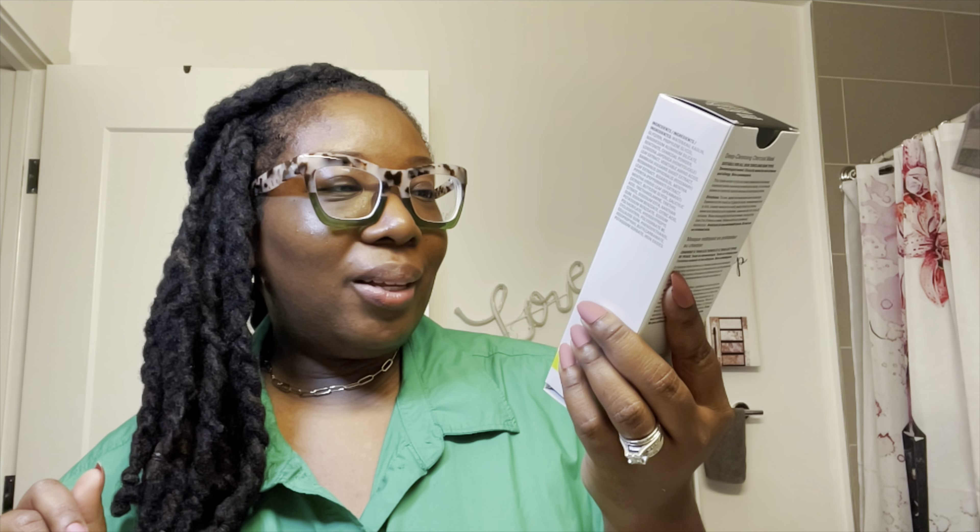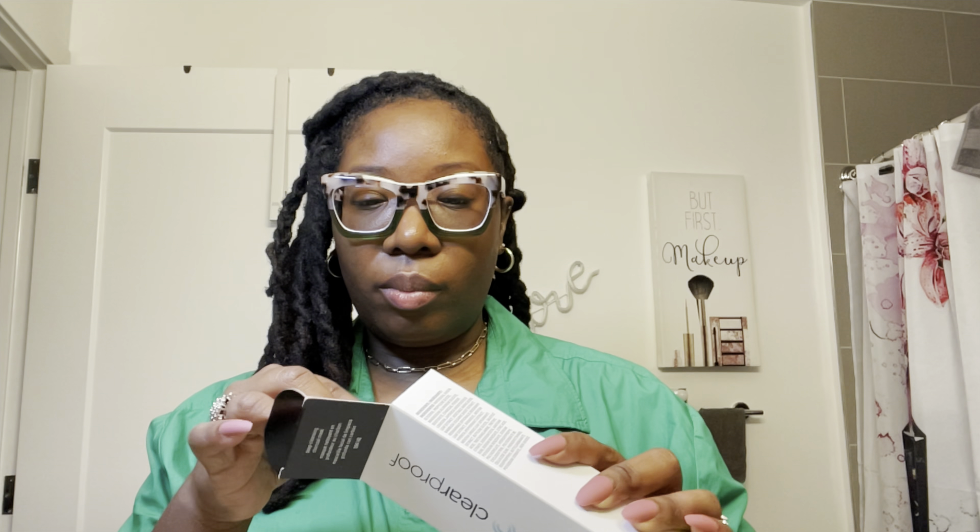I'm going to go into the bathroom and start with the deep cleansing charcoal mask first. This video may be a little long but I'm going to go through all the products. So let's start with the charcoal mask — we're now in the bathroom so we can look at the Clear Proof Deep Cleansing Charcoal Mask.